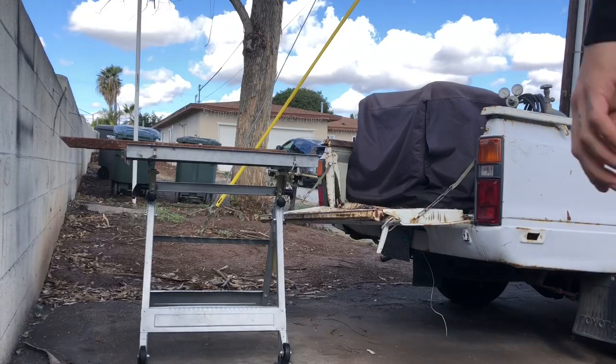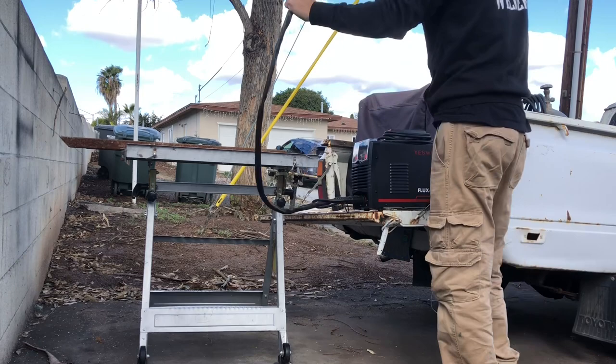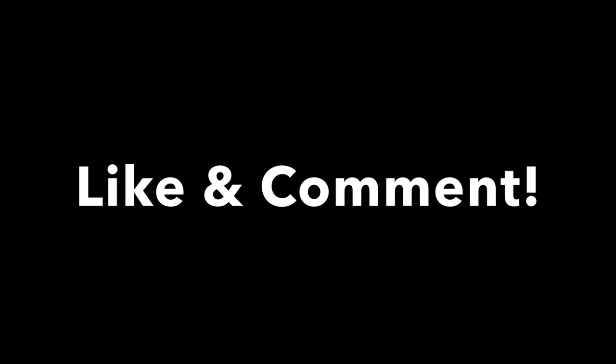Hey guys, DC here again with another video. Today I'll be using my brand new flux core welder by Yes Welder. I'll be showing you how I managed to install this crane by Harbor Freight on my Toyota pickup. Please be sure to subscribe and help this channel grow. Also drop a like and a comment and I'll reply as soon as I can. Now let's get started.